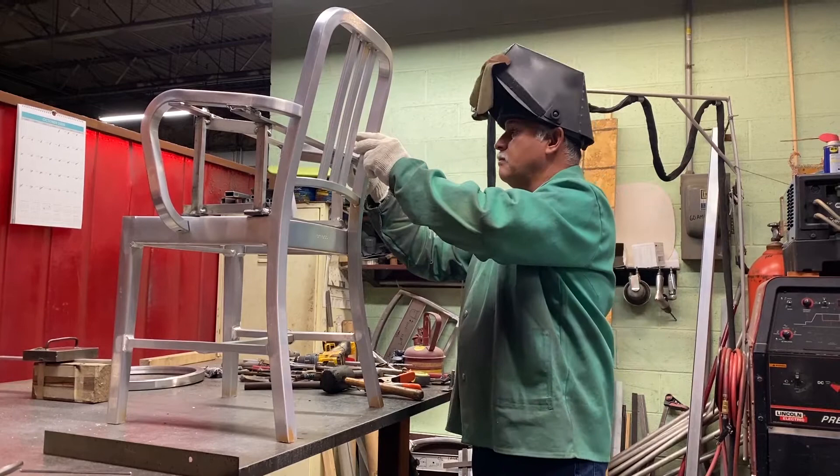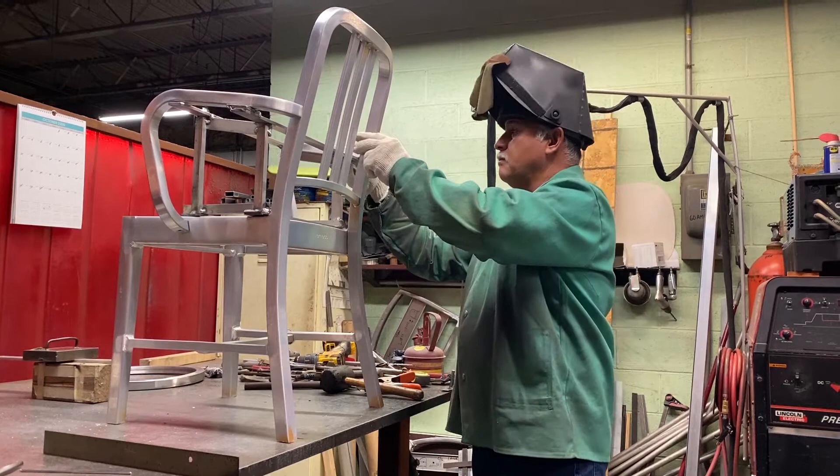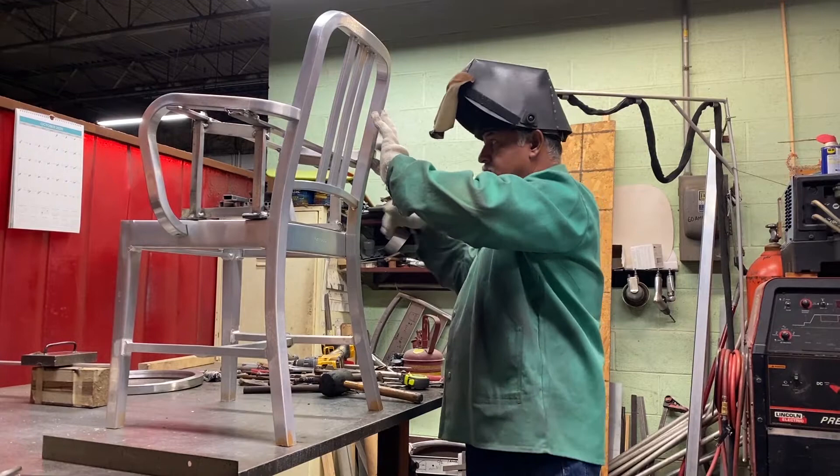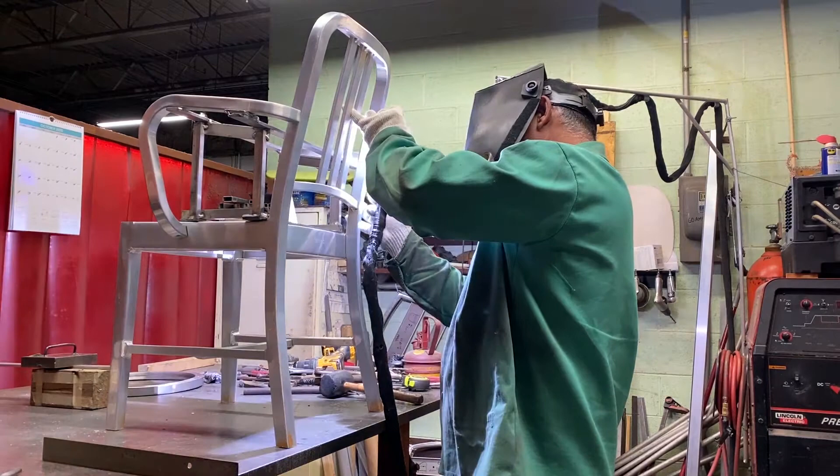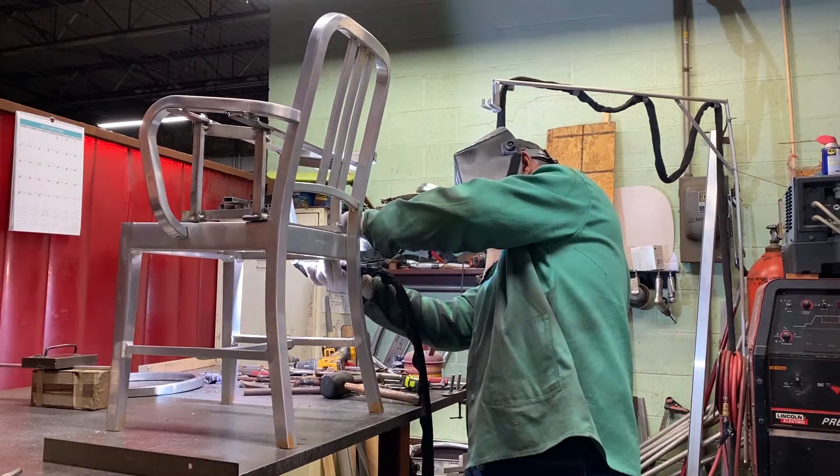Joaquin has worked at Emeco as a welder for 16 years and pays close attention to every detail as he prepares to weld arms onto a 1006 navy chair. He uses a fixture to clamp the pieces in the correct position for a perfect fit, then uses small tack welds to hold everything together. Once the tacks are in place, he can remove the fixture and make long, full seam welds.